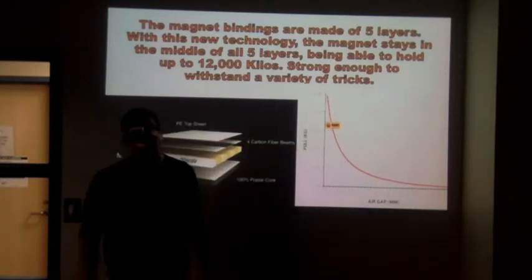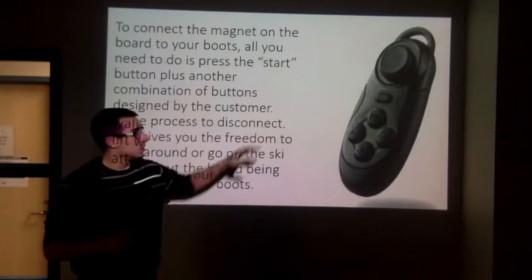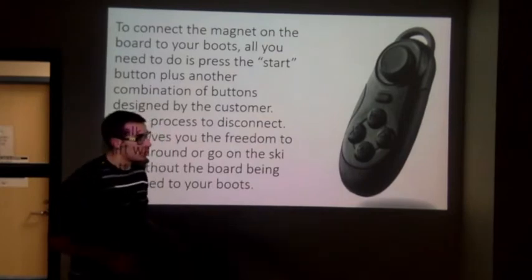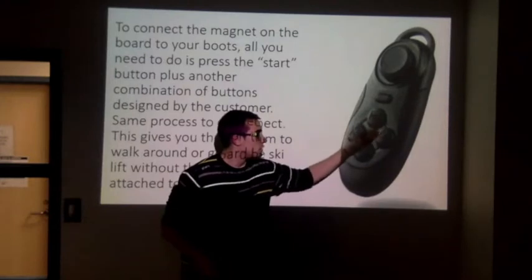As you can see on the graph, it's built to hold 12,000 kilos. And I'm going to show you how it actually works. You have a controller where you press start and a combination that you choose. So let's say you want to attach the board to the boots — you press start and you can press X, square, or triangle.